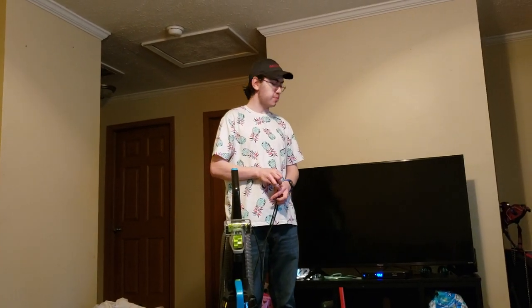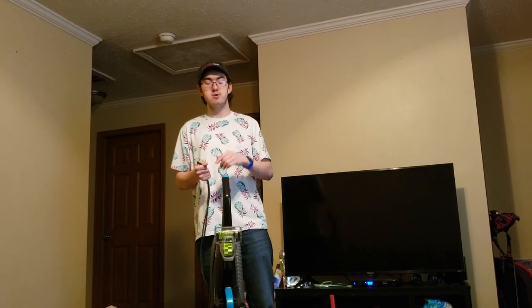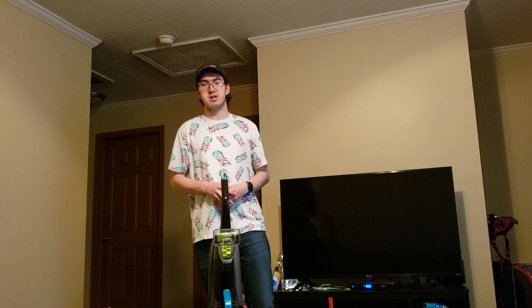Anyways, with Intellitech Studios signing out, I'm going to go ahead and finish vacuuming this carpet. I hope you enjoyed this unboxing and assembly tutorial, and I'll see you guys in the review of this soon and other videos soon to come. See you guys in the next video — have a good one.